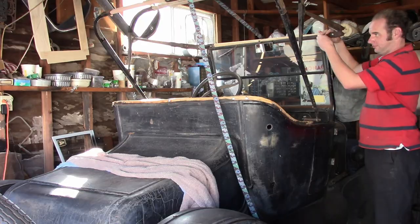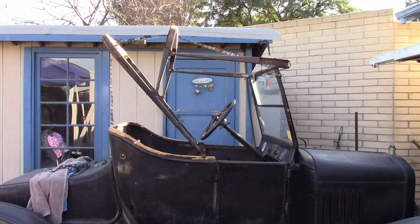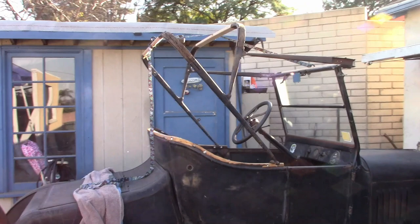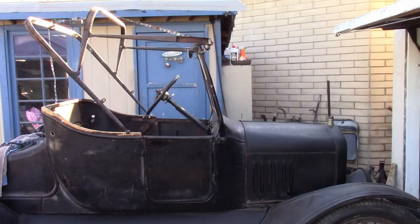Now I have the assembly together to mock it up, to see if it fits the car decently and if it matches from one side to the other. And it looks pretty good actually. It sits pretty straight and level, so nothing appears to be bent or twisted out of shape, which is really good. So no further work needs to be done on the irons, it looks like.